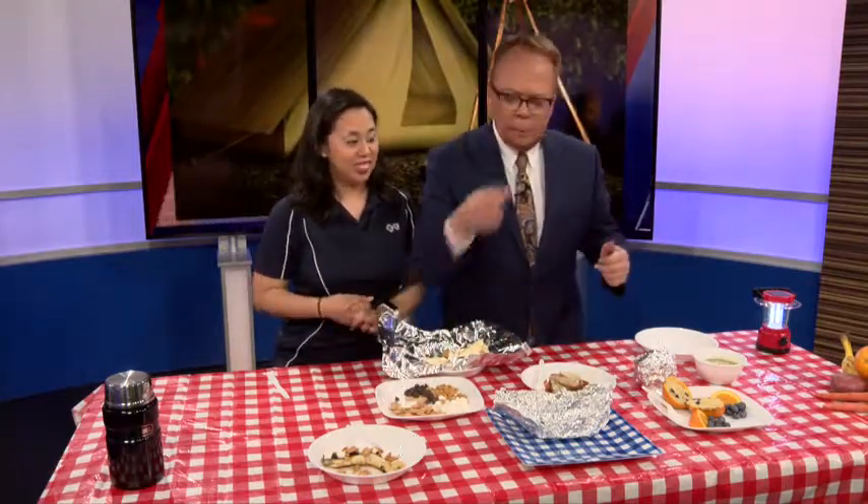Andy, quick question — you say throw it in the fire. Edge of the fire? Middle of the fire? On a hot log? It can be in the middle. Bonfire? Yes. Middle of the campfire.